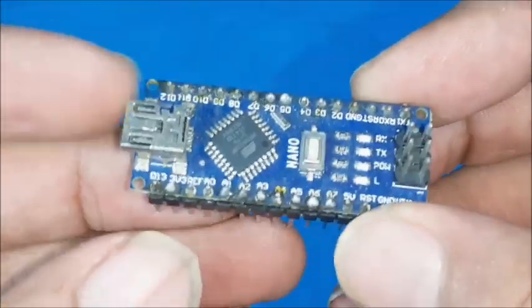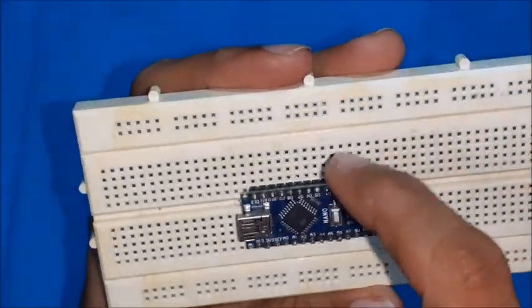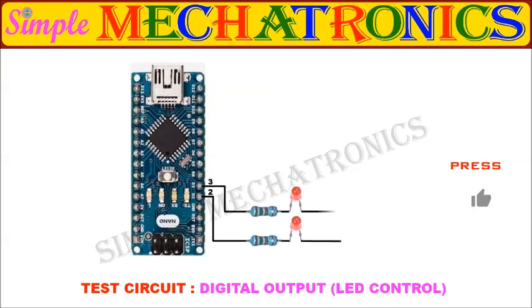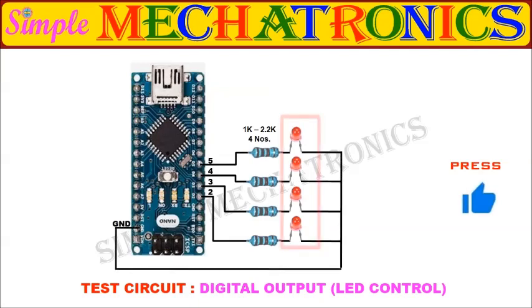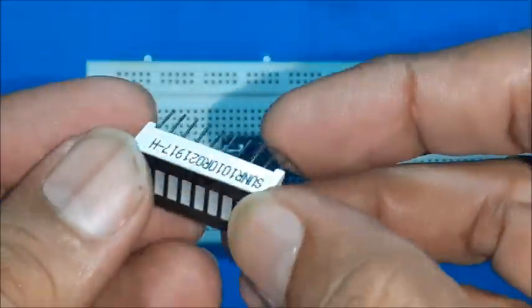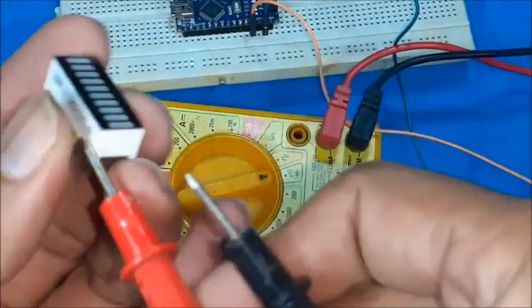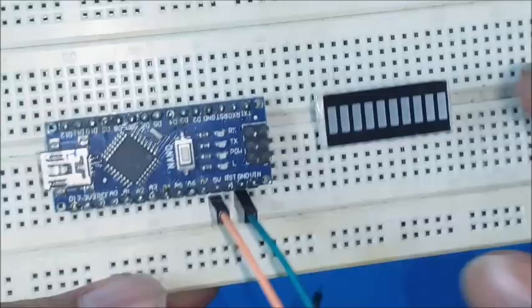Any data pin may be configured as either digital input or output. Insert Arduino Nano in a convenient position on the breadboard. Here, 4 pins are configured as output, so anodes of 4 LEDs are connected to the 4 pins through 4 resistors in series. The 4 cathode leads are connected to the ground pin. For more convenience on the breadboard, the 4 LEDs are replaced by a 10 LED bar display. Check the polarity of LEDs in the 10 LED bar display using a multimeter, then insert it carefully in the breadboard.